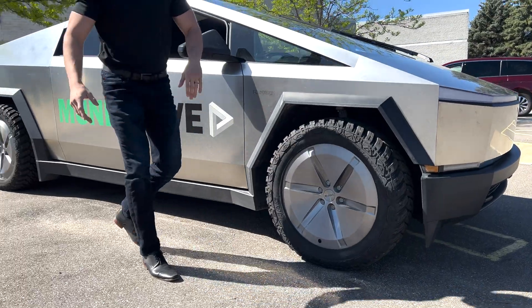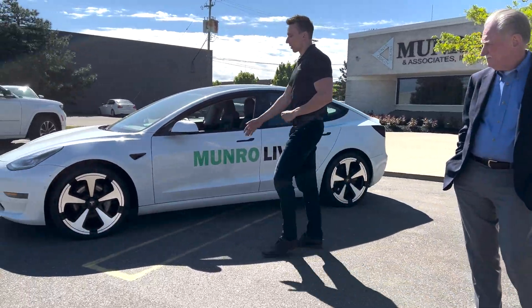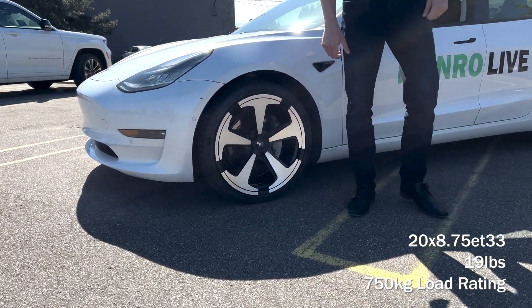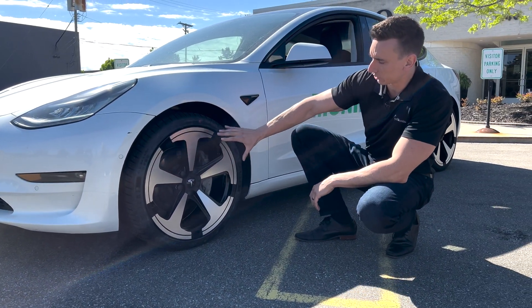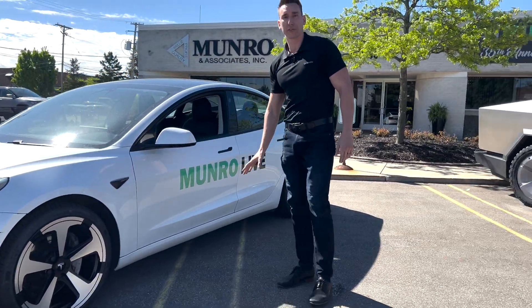All these are forged, of course. Our signature wheel is about 19 pounds flat, which is the lightest wheel you can buy for Tesla. And if you look, it's all hollow — very thin sections, triangulated structure, very weight effective, completely different.